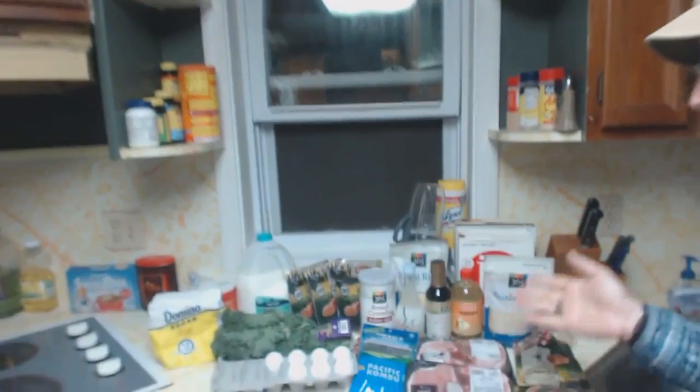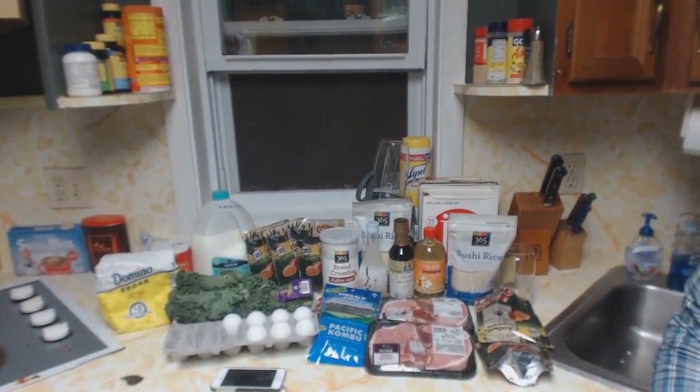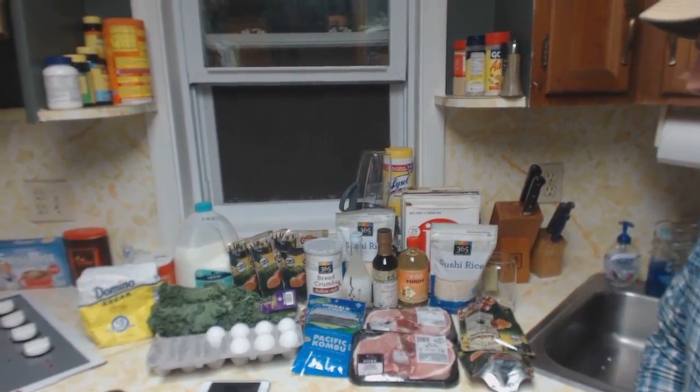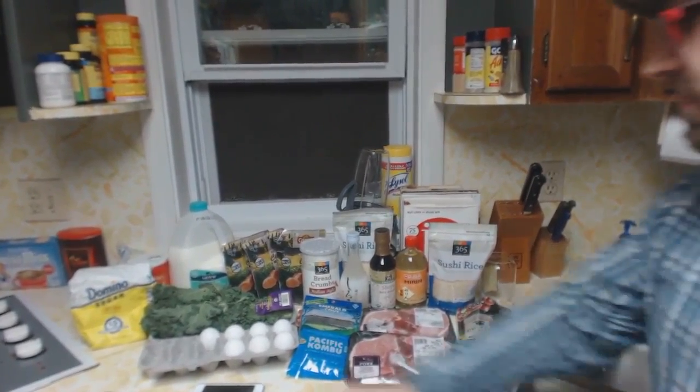Hey everybody! Welcome to my kitchen. Behind me is the wonderful treasure trove of food that we have picked up for this wonderful meal. Cooking Mama made it seem a lot simpler than it really is. Chestnut rice has a lot that goes into it — it's a lot of ingredients.